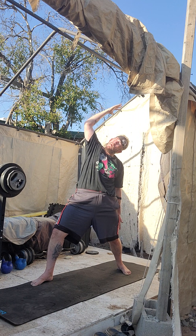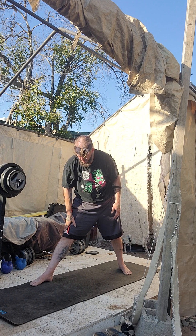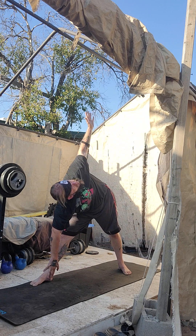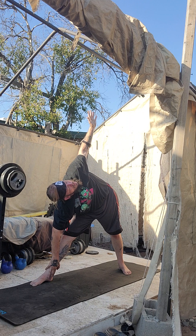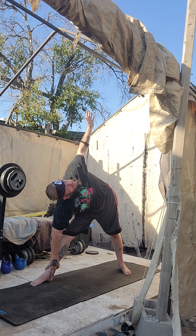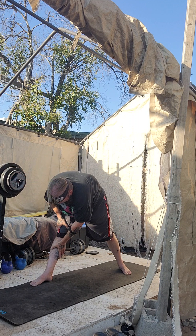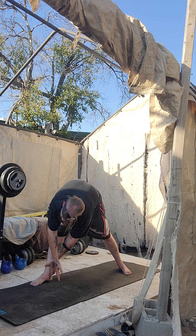Deep breath, exhale. Take it down as low as you feel comfortable. Bring your right hand up and out — open up there. Beautiful. Great job. Good alignment there. Beautiful. Hands are extended, fingers are open. Now bring your biceps to your ears. Put your right hand on your left leg. Take it as low as you feel comfortable, but don't make it easy. Keep it straight. Put your right hand as far down as you feel comfortable. Twist that left hand open.